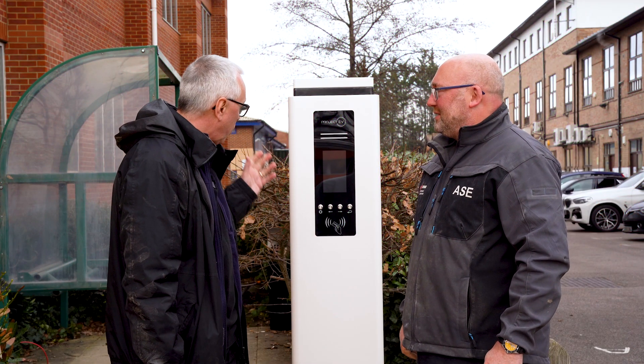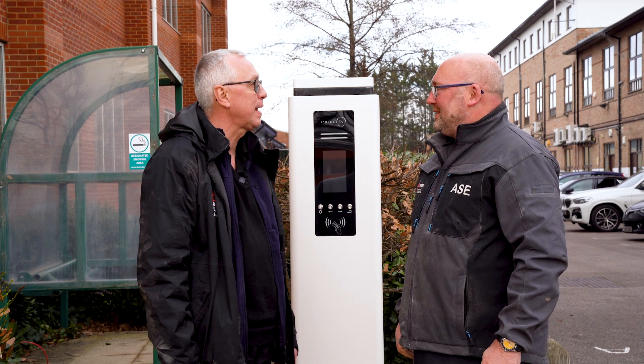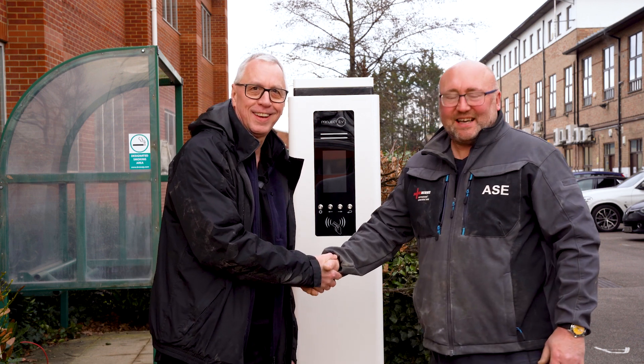Carl, thanks very much for showing us how to install that post. All that remains now is I'd better get it tested. Lovely, no problem at all. Thanks very much. See you later.